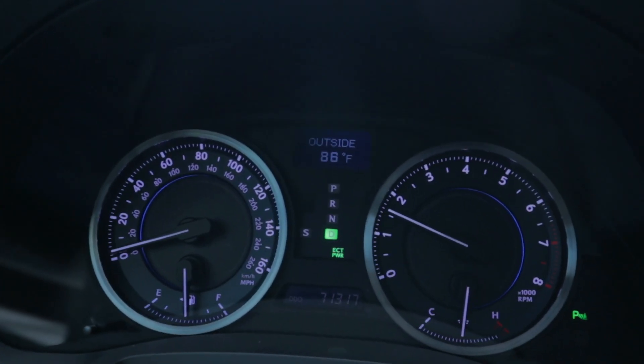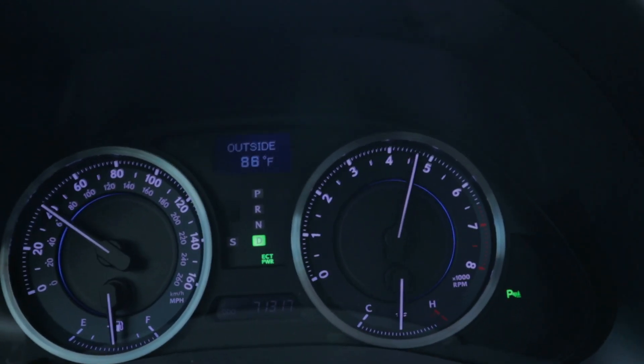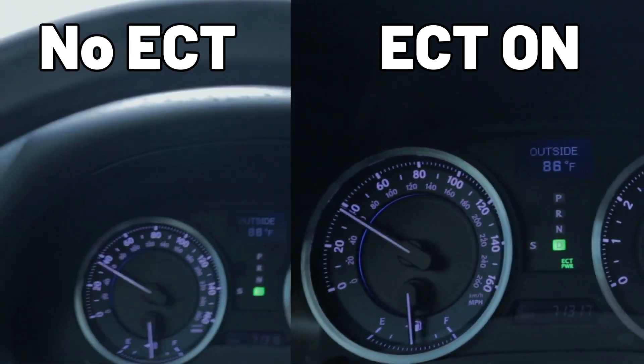And now with the ECT power mode on. Back home, after seeing the two clips of the zero to fifty test, I noticed neither of them fully reached fifty. In the first one, the car chokes up a little bit before moving on to the next gear. With the ECT power mode on, the top speed reached was a little bit lower because I did not full-send it, but the speed gain was more linear and faster.